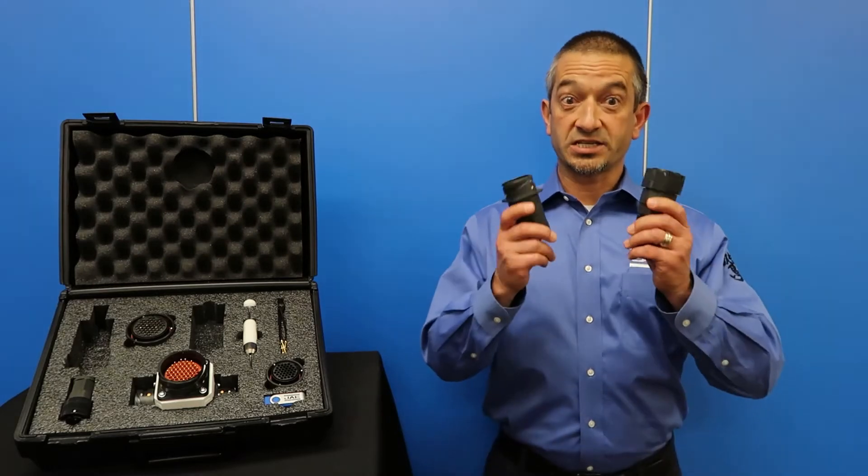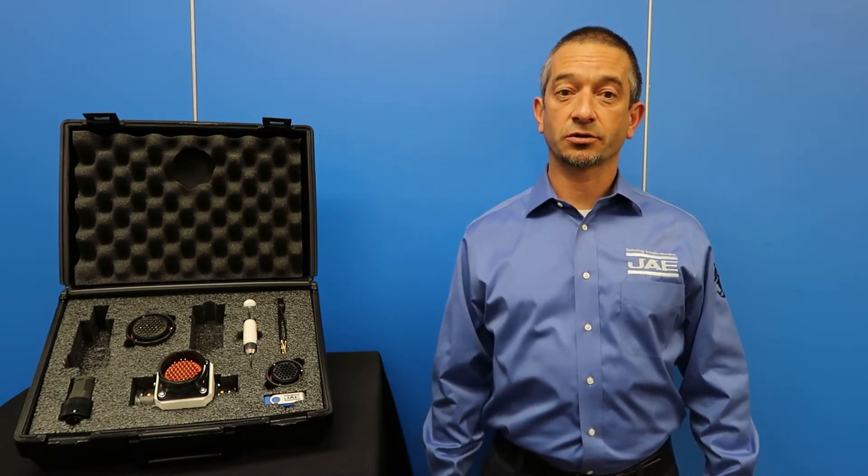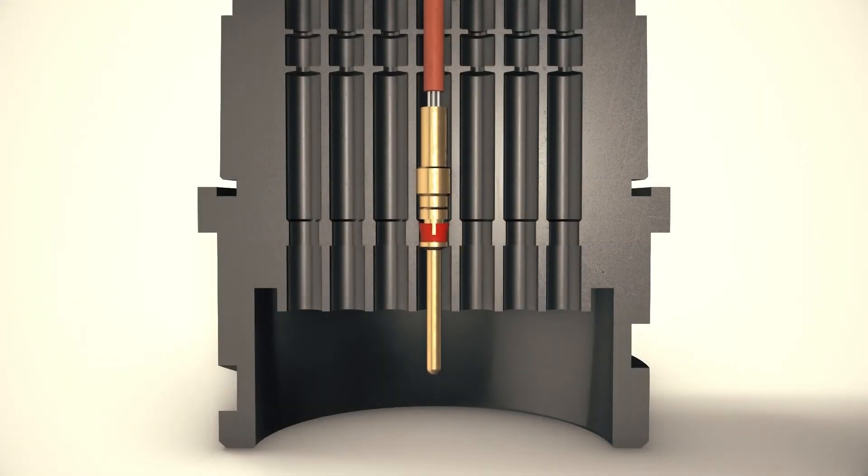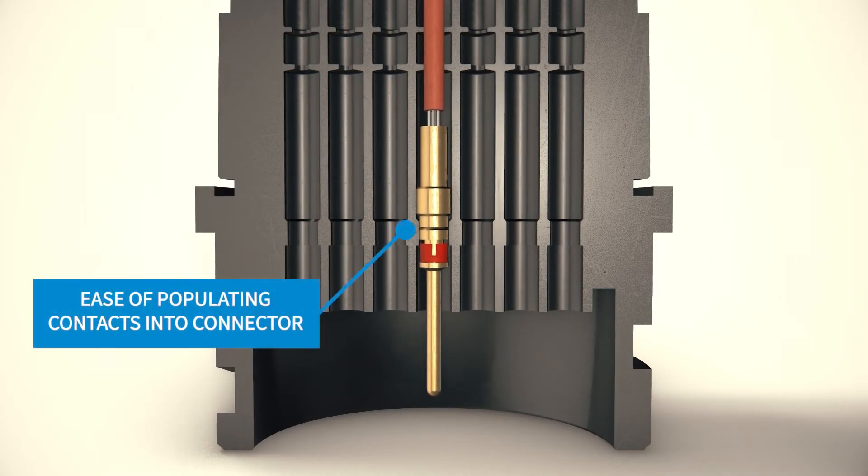The second benefit of having a rotating stud pin is the drastic reduction of the receptacle grooves getting etched away. When operating with a rigid stud pin, the friction caused by the pin causes the grooves of the receptacles to be etched, where over time the connection process becomes increasingly stiffer, eventually making it nearly impossible to mate and unmate the connectors by hand. This is critical because if the grooves get etched, not only does the mating process become harder, there's a chance of having metal shavings floating around in the connector, and in worst case, this phenomenon can even short circuit the contacts.